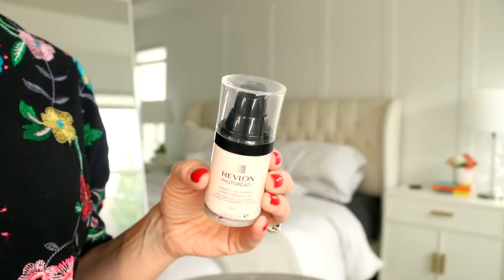We're gonna start with my favorite primer. This is the Revlon Ready Perfecting Primer and you're just gonna blend it in with your fingers all over your face. This is gonna make your foundation go on smoother, it'll also help your makeup stay on longer. I honestly never skip my primer — it does so much for the skin.